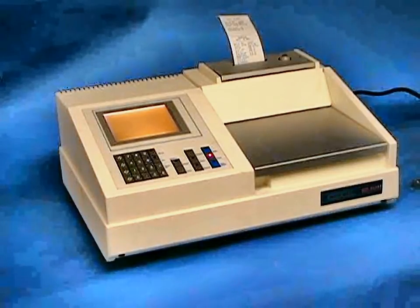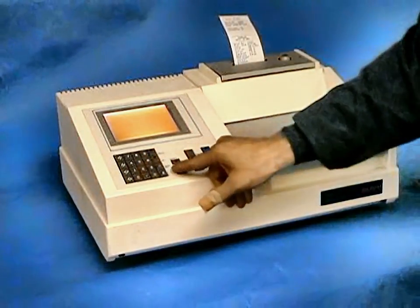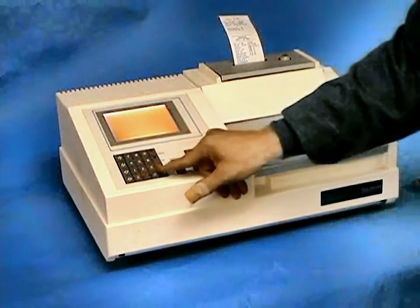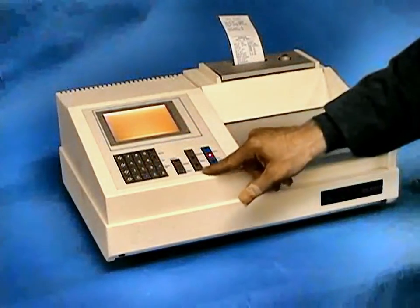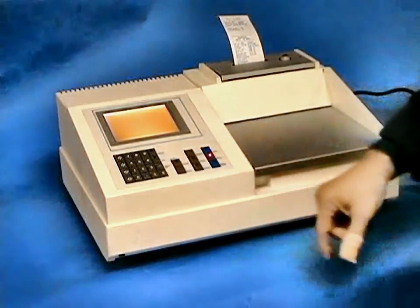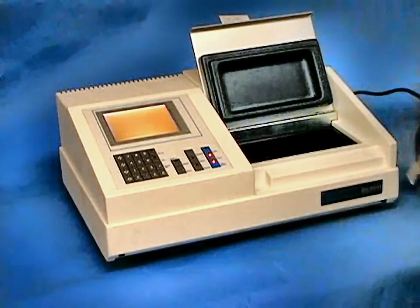Once this is completed and the internal calibration validated on the external printer, we can set our scale parameters for our sample — defining beginning wavelength, ending wavelength, our scan speed, our chart dimensions, our beginning and ending absorbances. The system will then prompt you to insert the sample and press the RUN key.